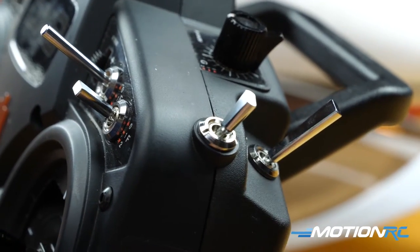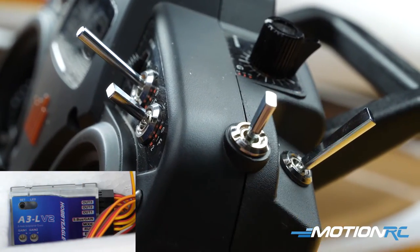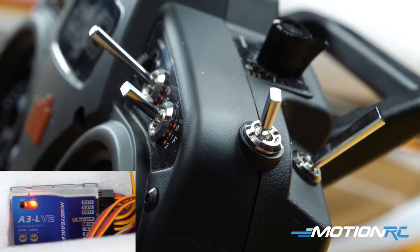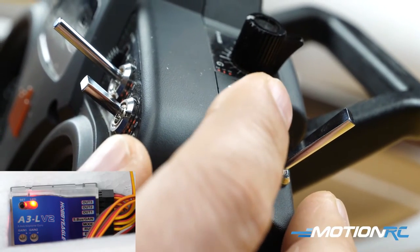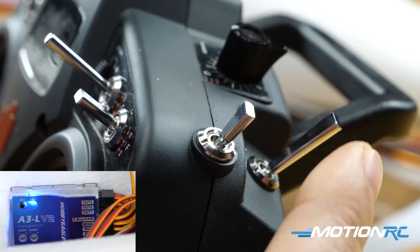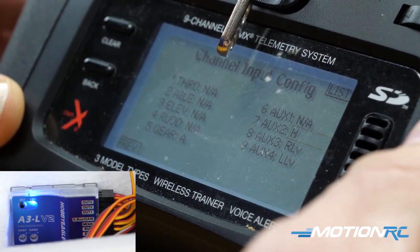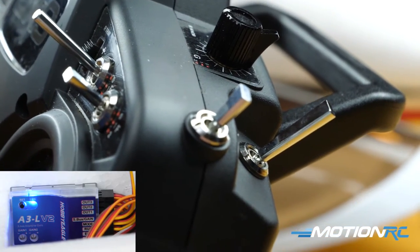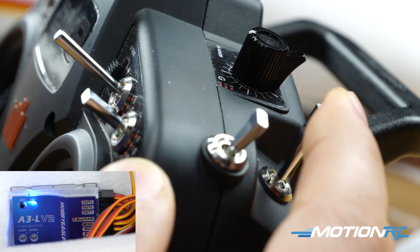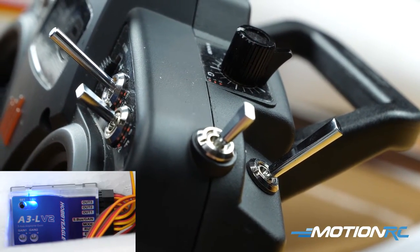If you plug in your gyro and assign your mode lead to a three-position switch, you'll have access to gyro on, gyro off, and 3D mode. That's fine if you're comfortable with all three options, but if you're flying a warbird or an EDF, you probably won't want 3D mode — and if you're in flight and accidentally switch to that mode, it could cause a problem. So what you really want to do is put this on a two-position switch like the H switch. Go to the channel you want to change and rack it over to H — now we're on a two-position switch. But since the way the A3L is set up, flipping a two-position switch will only give you gyro on or 3D mode, not gyro on or off. So let's show you how to fix that.